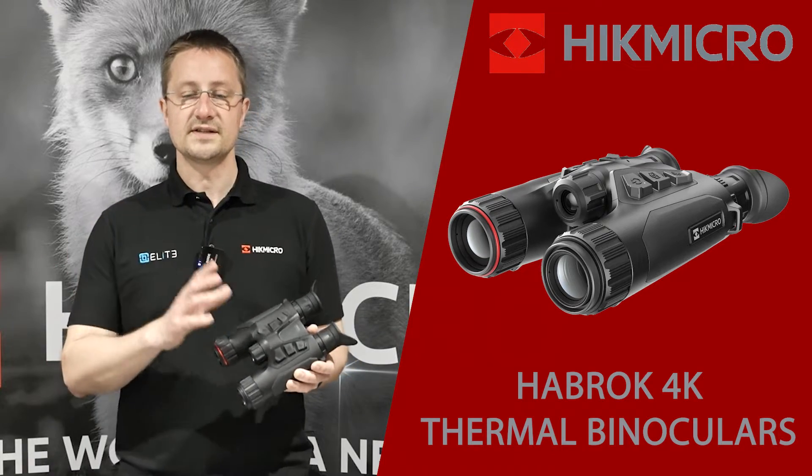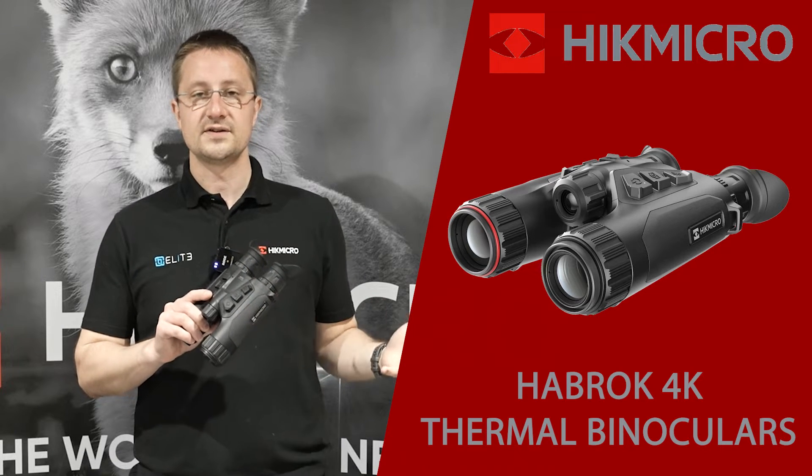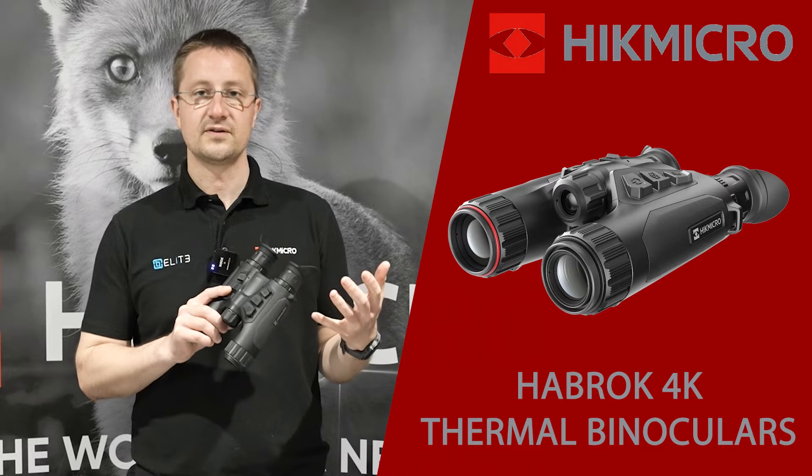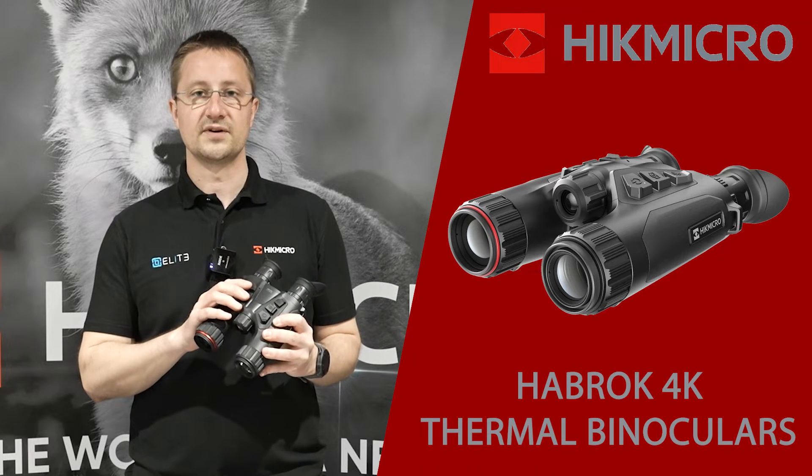The other advantage, because this is a fully digital system, is you can either stream what you're looking at to a friend who's with you — they can look on their mobile phone through the Hike Microsight app — or you can record directly onto the binoculars.